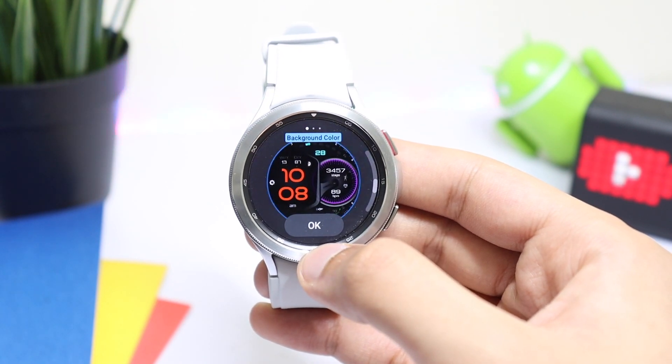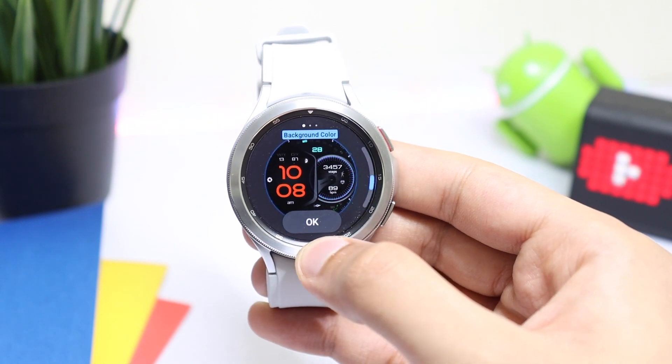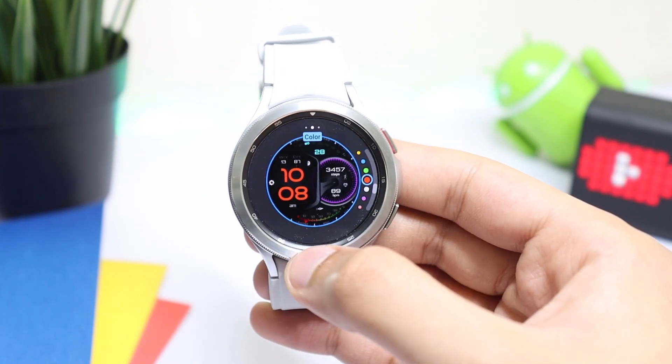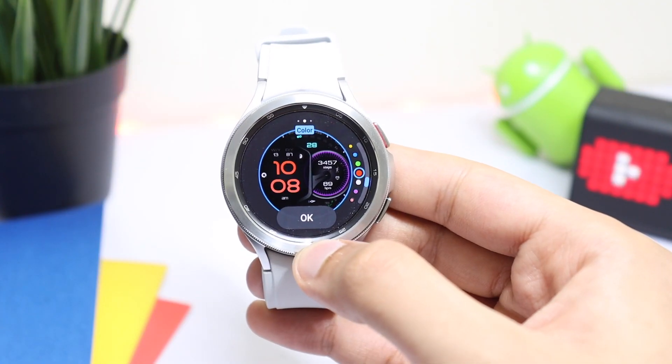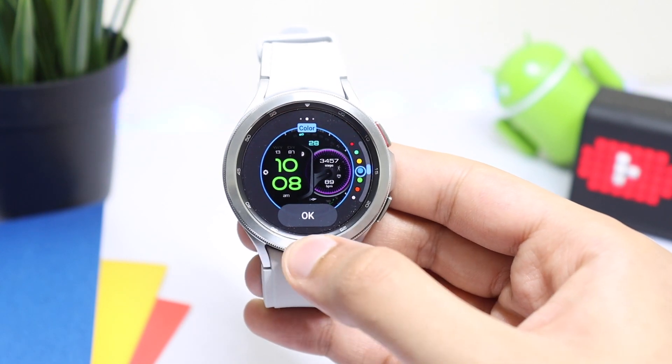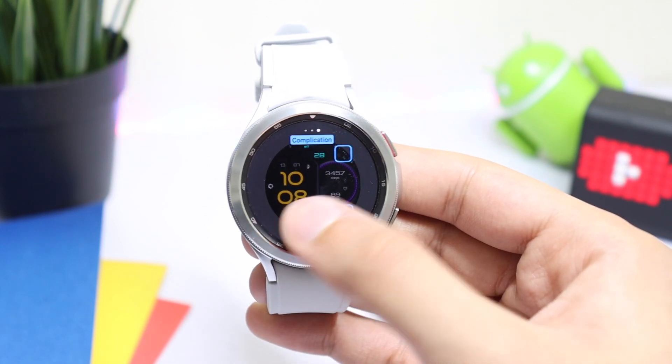Here, first of all you can change the color of the circle present here - you can see that the color is changing. And next we can change the color of the time highlighted here; we have white, purple, yellow, and many other colors. So let's try the yellow one. And next we have some settings with complications.